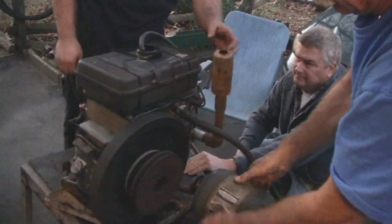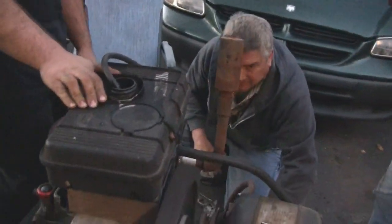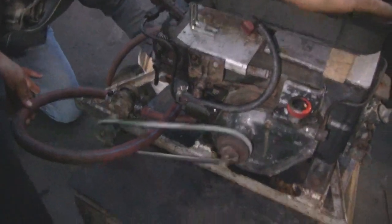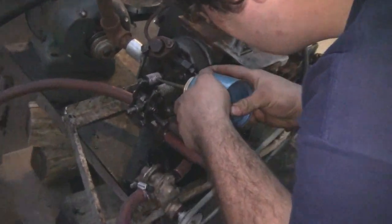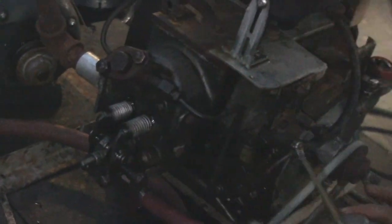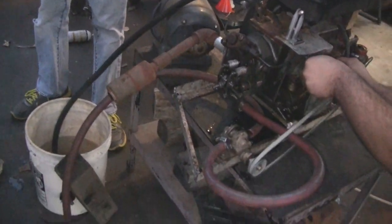There we go. Disconnect the starter. So the water starts working. There we go — good flow. Good flow coming out through the head. Let's go over here. Good flow coming out.